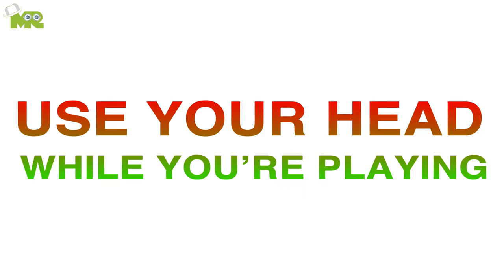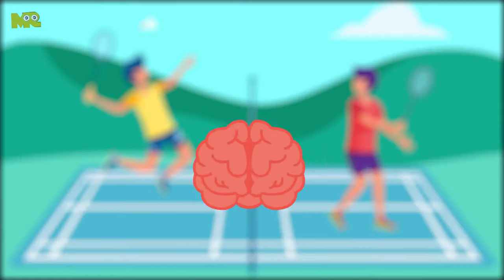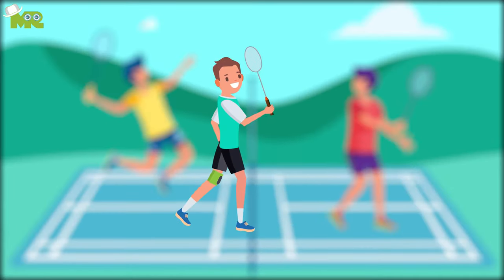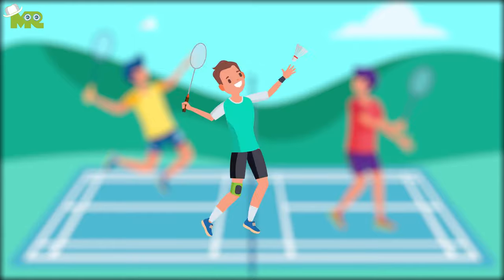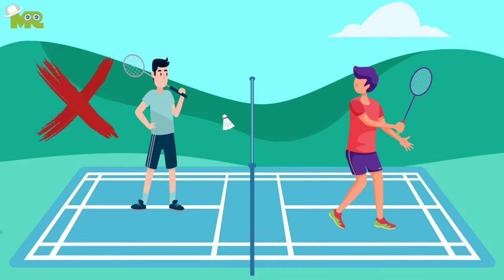Use your head while you're playing. While keeping your physicality intact, invest your brain power to perfect each and every move you make in the court. Make sure that every shot you make has a purpose. Don't ever take your eyes from the court.